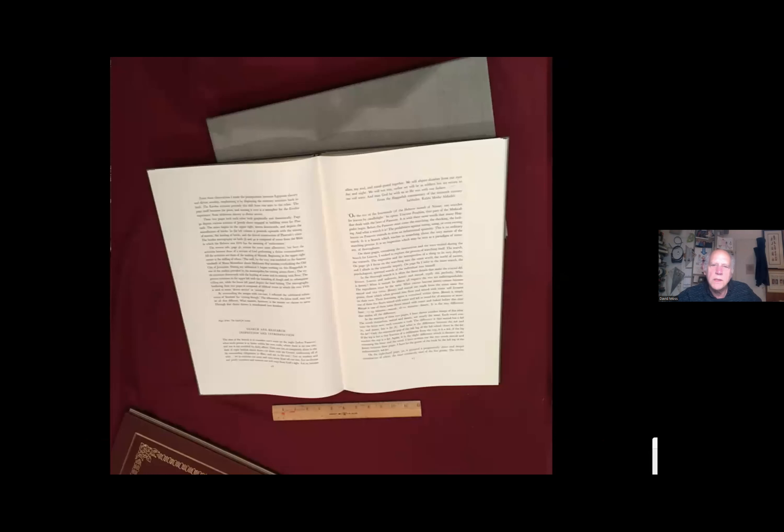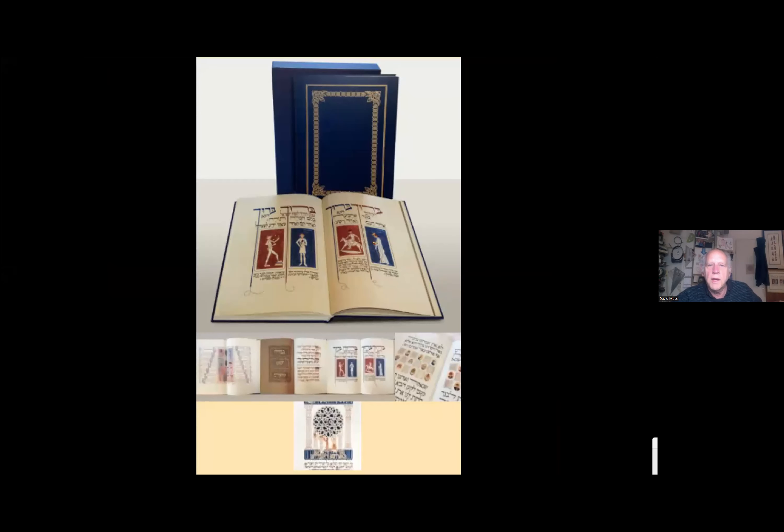The companion volume has notes on each page in Hebrew and English and a duotone reprint of the Haggadah for reference. We later published a trade edition, now in its fourth printing, and a deluxe edition, which is in between the two. If you're interested, put your email in the chat and Esther will reach out to you.